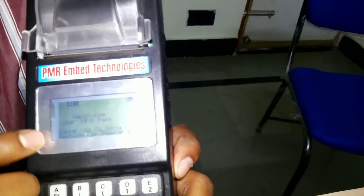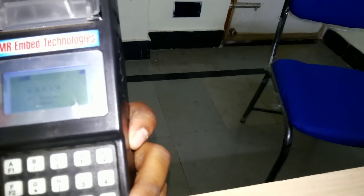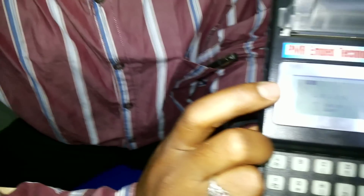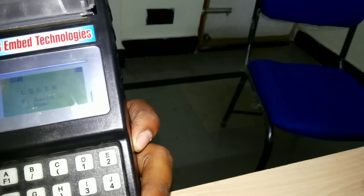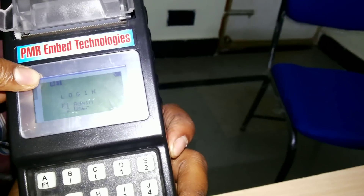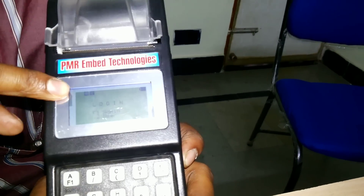Then the GPRS connectivity will be shown like this — verified user ID and password, connecting to the server. The GPRS connectivity is now done. The G symbol is visible here; if this G symbol is present, it means GPRS is activated in the machine.